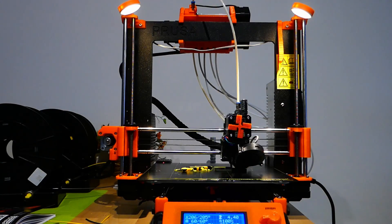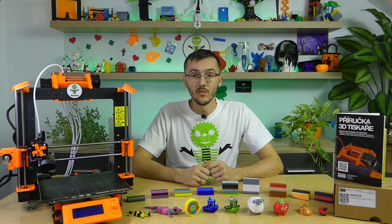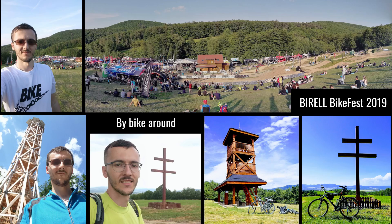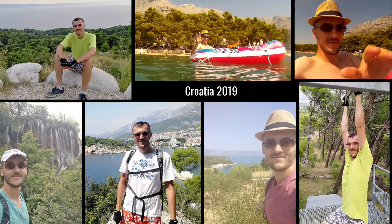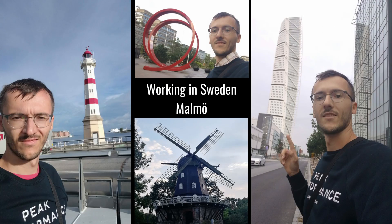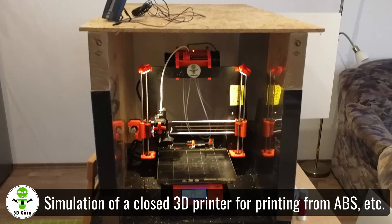But here comes the big part. The first attempts at color printing were a big disappointment. The MMU2 did not work properly and a jam occurred almost every time the filament was inserted into the print head. I didn't know what was going on and I was very unhappy about that. I didn't have much time to solve this problem at that time because I go to work and have various other activities. And then came the summer, the holidays, and especially the very hot heat.